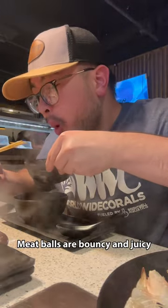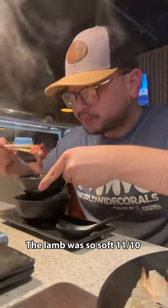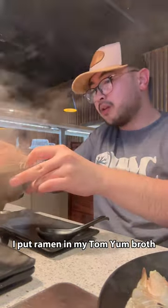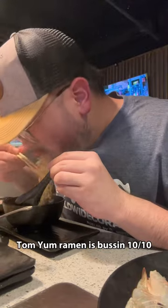Meat balls are bouncy and juicy. The lamb was so soft, 11 tenths. I put ramen in my tom yum broth — tom yum ramen is bussing, 10 tenths.